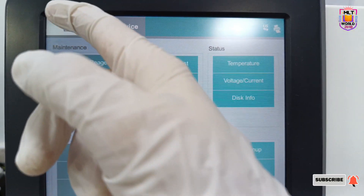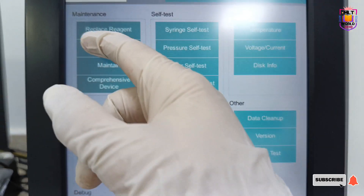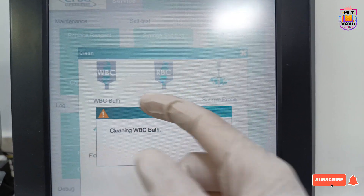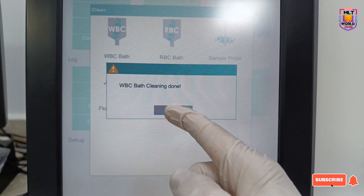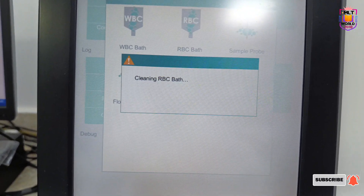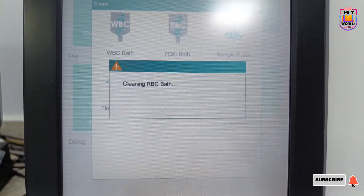If you want to do daily basis cleaning, you can go to the Clean option. This Clean option is in the Service menu, above the Maintain option. For this option, no sodium hypochlorite is needed — the machine automatically does internal cleaning and it takes less than five minutes to complete all four steps.